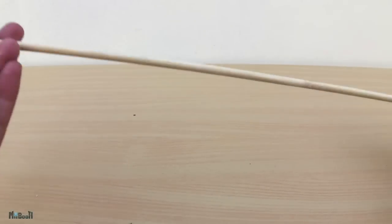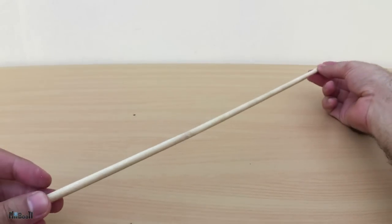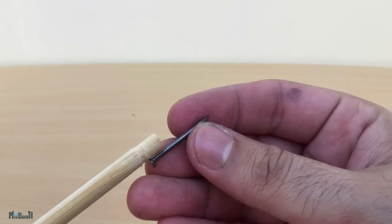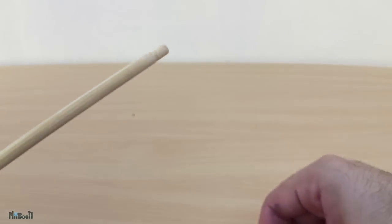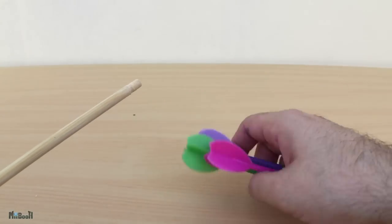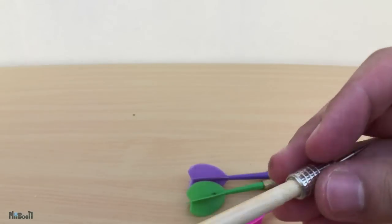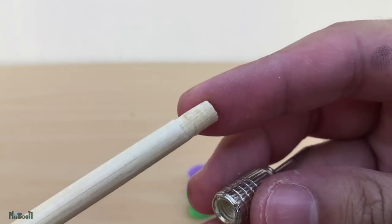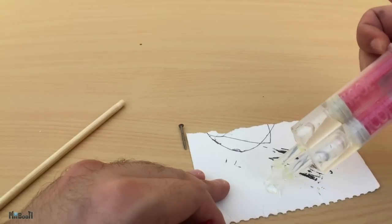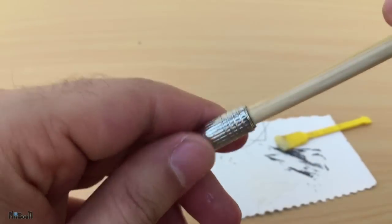Now let's make some arrows. I'll still be using my trusty skewer sticks — these are the biggest I could find in the store. Last time I punched a regular steel nail at the tip to give it some piercing strength, but this time I found a better alternative. I had this set of darts lying around and these have screw-on metal tips which seem perfect for the job. I cut off the sharp side of the wooden stick and with just a little bit of sanding, I was able to fit the metal tip on it. To make sure it doesn't go anywhere, I'm gonna fix it using some two-part epoxy and let it set for 15 minutes.